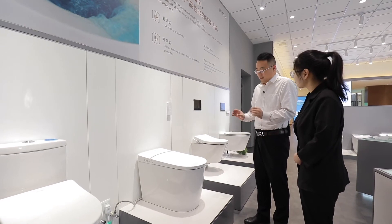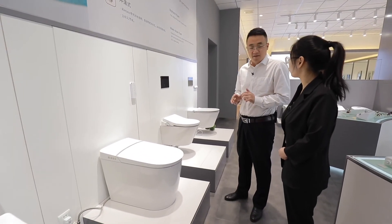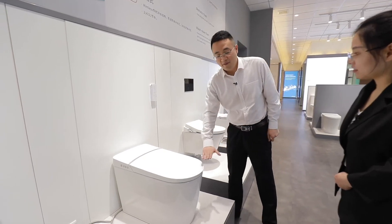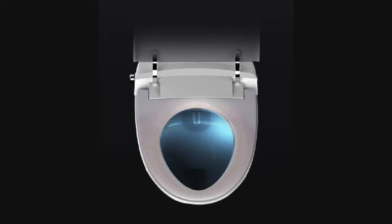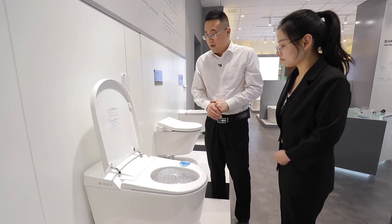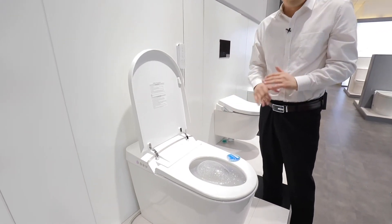This toilet looks very slim, especially in the seat cover part — it's only 70 millimeters. It is also a complete flush solution. It offers great comfort when different people sit on it — for the elderly or children, it's very comfortable. The seat cover and the nozzle are all antibacterial material.